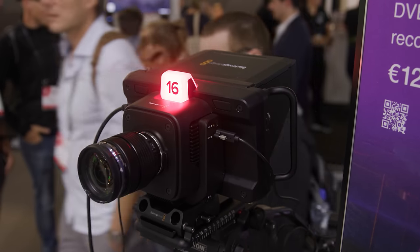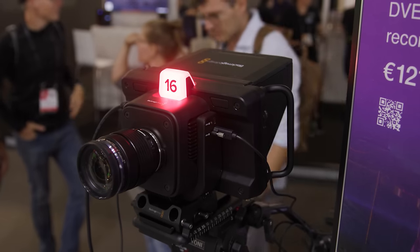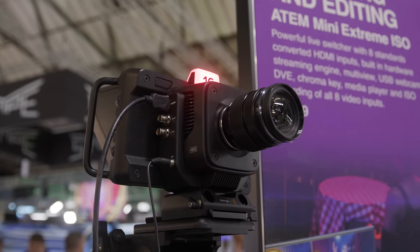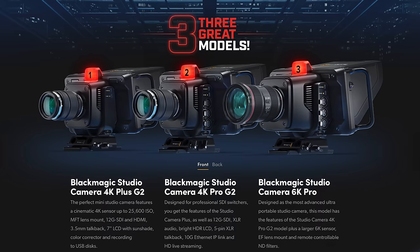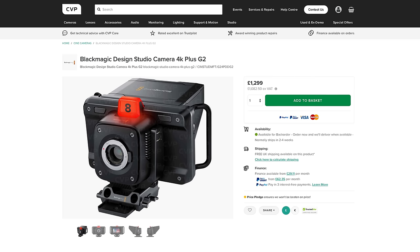The two new studio cameras are logical updates and it's great to see the micro studio camera line get a long-awaited refresh. The new Studio Camera 4K Plus G2 adds 12G SDI, talkback via a 3.5mm headset and network control via USB-C with an adapter. Other than that it shares a lot with the previous model, including the same 4K sensor and MFT lens mount, and it also costs the same as well.